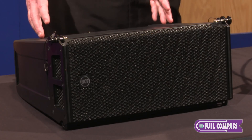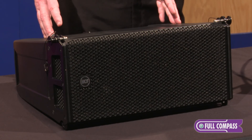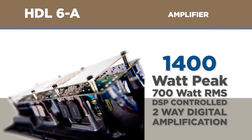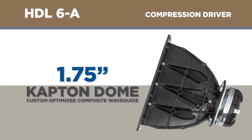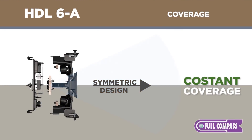The HDL6 is an active dual 6-inch line array product. Active meaning it has a 1400 watt amplifier built in. It has a dual 6-inch with a 1.7-inch high-frequency compression driver in a symmetrical pattern.